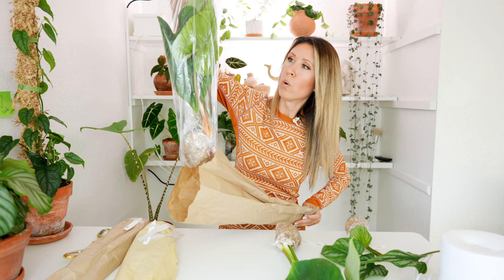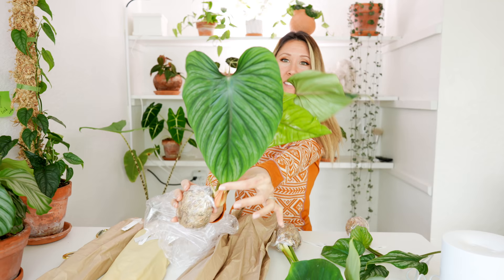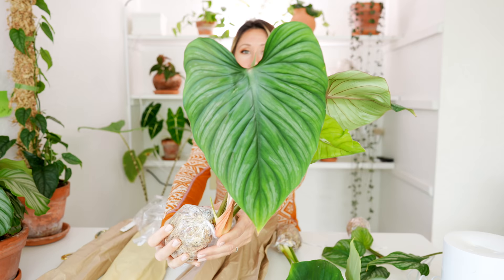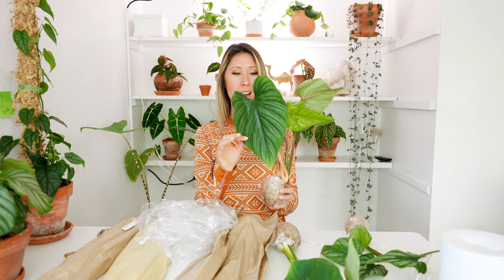Oh, that looks like a big leaf — philodendron plowmanii! Oh my gosh, that is seriously much bigger than I expected. Look at the size of that leaf! It does have this newer leaf here that's a little more crinkled, but I don't see any cracks so I think that'll fill out and unwrinkle once it gets hydrated and situated.